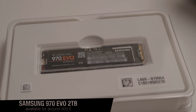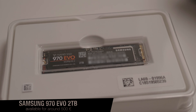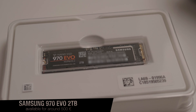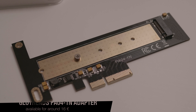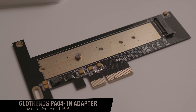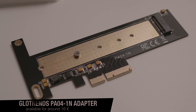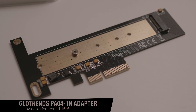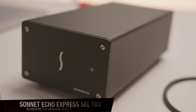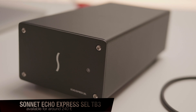A high performance solid state drive is a Samsung 970 EVO NVMe drive with 2TB of storage. In addition to the solid state drive, for around 500€, we need an adapter card for around 16€ to put it inside our expansion box. A small but capable expansion box is the Sonnet Echo Express SEL Thunderbolt 3 edition box. You can get it for around 240€ or 200 USD.